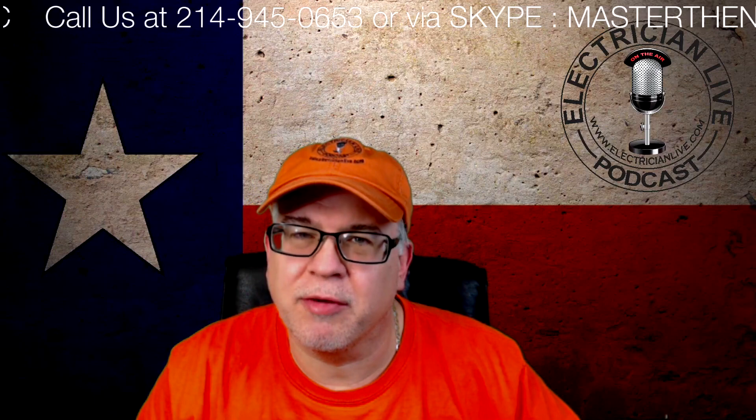Hey everybody, welcome to another episode of Electrician Live. My name is Paul Avenatti, your host, and welcome to the podcast videocast.